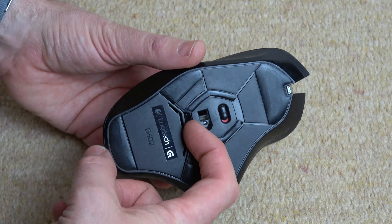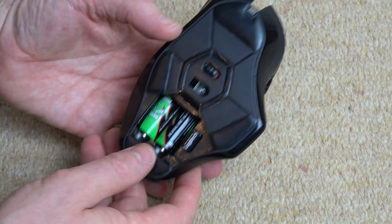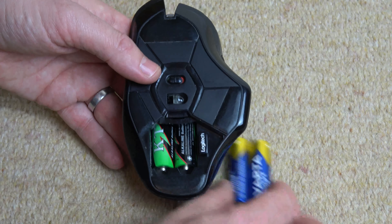We're going to get our finger now and we're just going to go underneath this part here and we're going to lift it out. And this is where the two batteries are located. They're going to take two AA batteries.